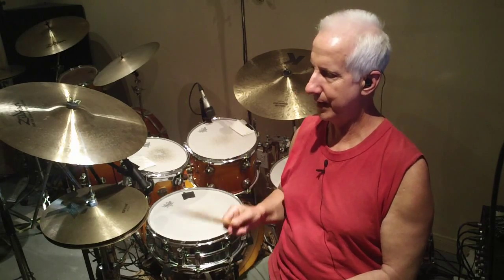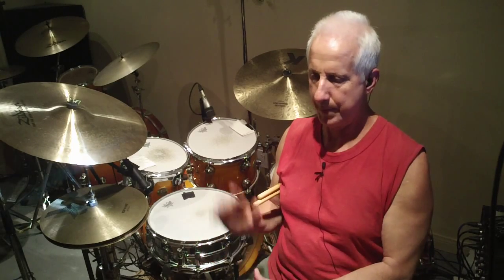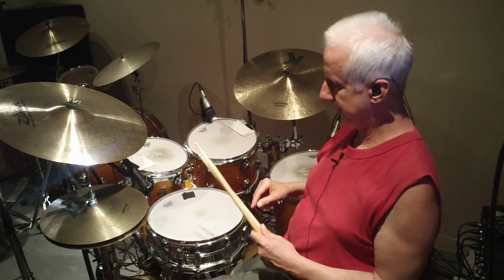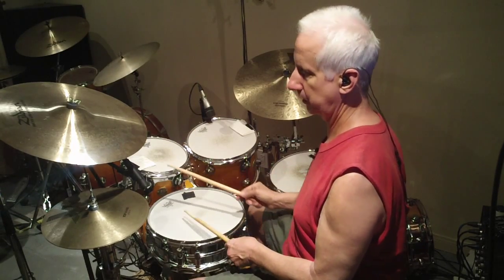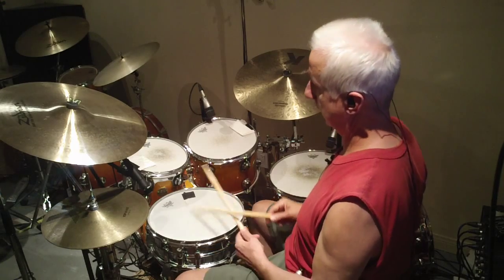It's a left, right, left, right, right, left, right, left type of thing. The next part of it was what a conguero would play on a low drum when playing a typical marcha. So I took that pattern and played it together, and I ended up with this combined rhythm.